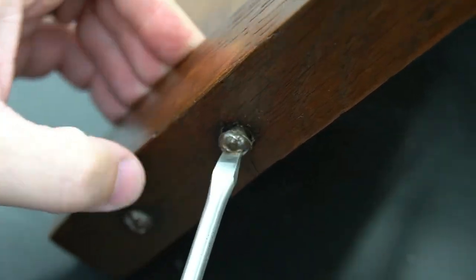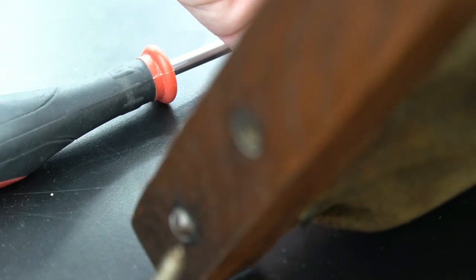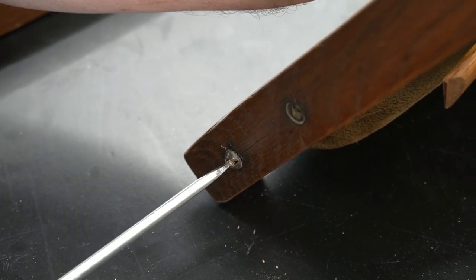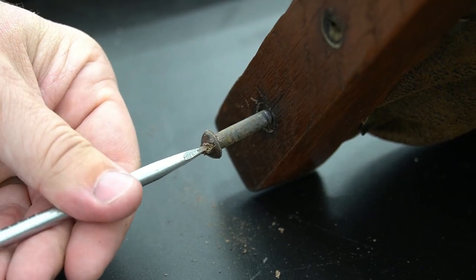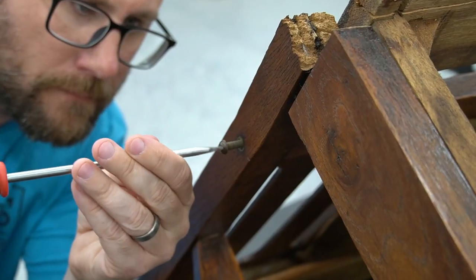We're going to retain the use of these screws because we want to keep the original look — it was a family heirloom type deal. So we want it to look like I never even repaired it. Flathead screws are the bane of my existence, but it is what it is. Slow and steady wins the race with flathead screws. Thankfully, I was able to take them out without stripping anything.